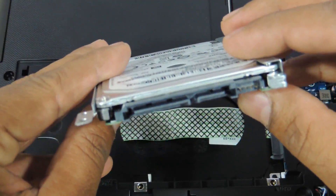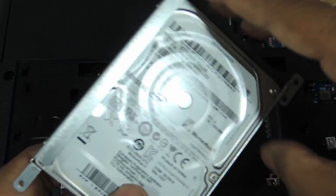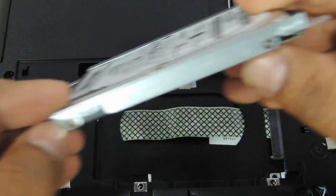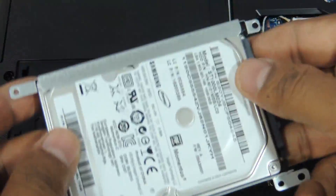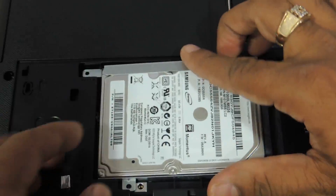This is basically a 2.5-inch SATA Slim hard drive. You can upgrade the laptop up to 2 TB for the Z50. You also need to remove these two screws holding the panel here and two screws over here. Just remove them, put another hard drive into the same casing, and it will work for you.